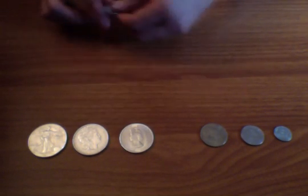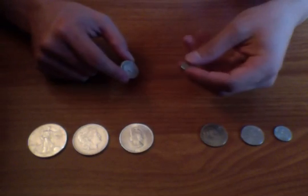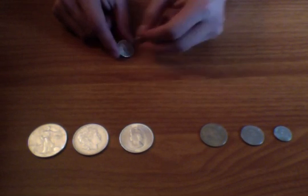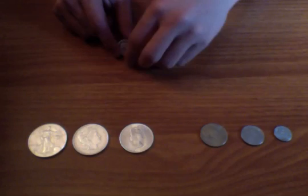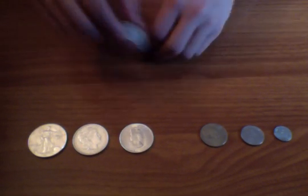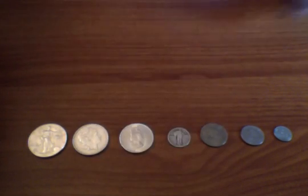This also works on smaller coins. This is a Standing Liberty quarter and it's 90% silver as well — you can see it sticks pretty nicely to it.